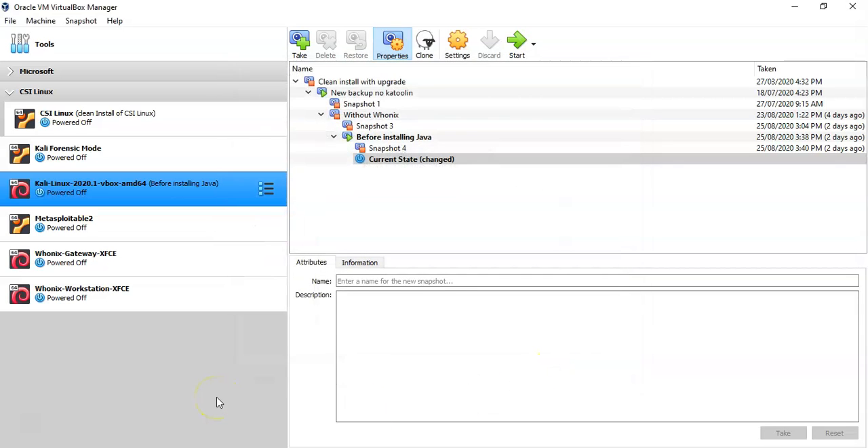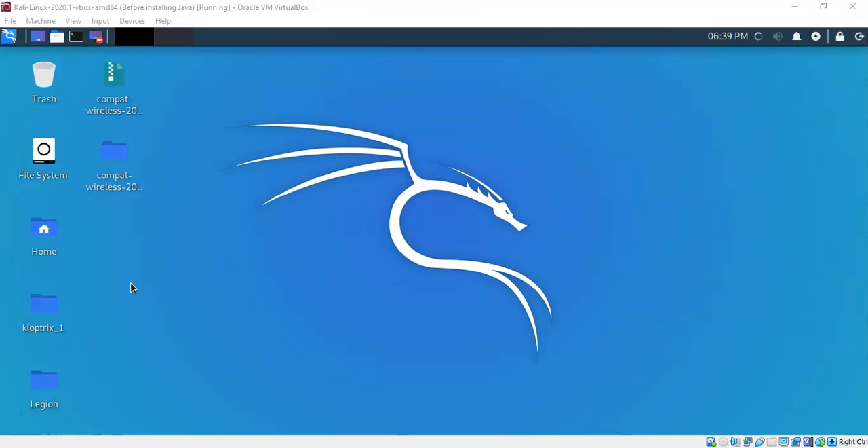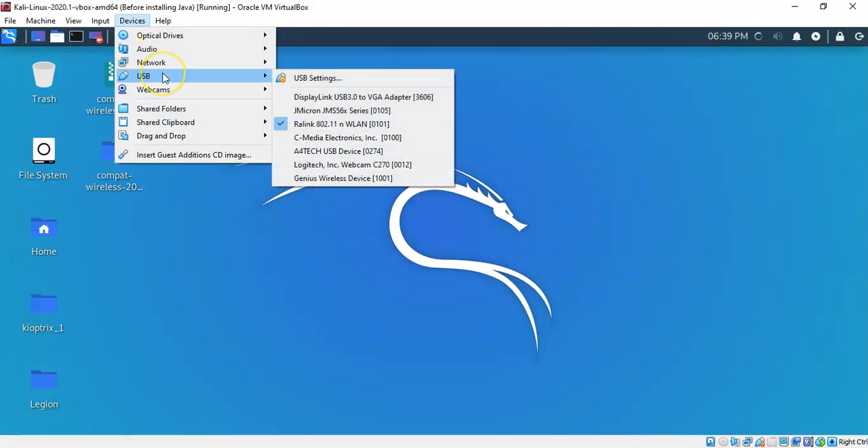Once we're ready, fire up the Kali installation, get to the desktop, and finish the installation of the wireless adapter. I'm going to log on as root. Now that we've added our wireless adapter in the VirtualBox settings, we need to enable that USB wireless adapter inside Kali. Go to Devices, then USB, and find your wireless adapter — it may show the chipset name rather than the adapter's brand name. In my case, the Panda PAU05 uses a chipset by Ralink. Click it once to enable it. You can confirm this by going back to Devices > USB and verifying there is a check mark next to your wireless adapter.